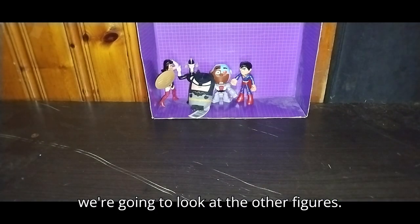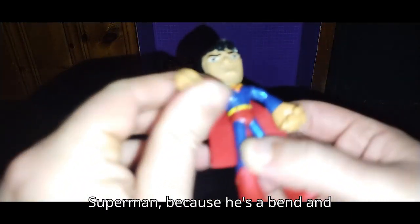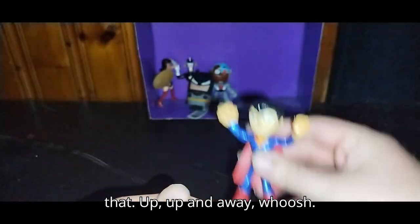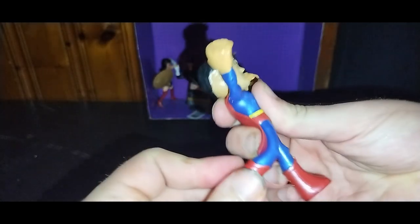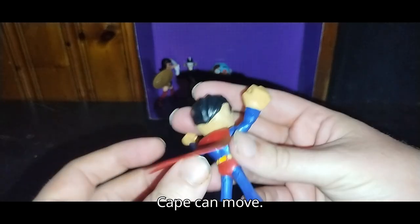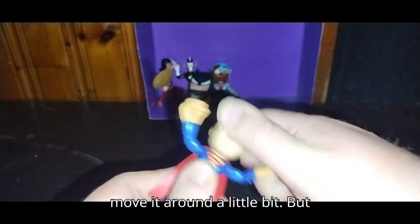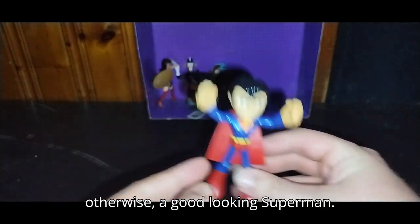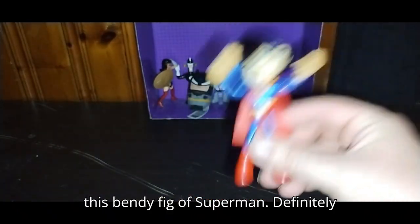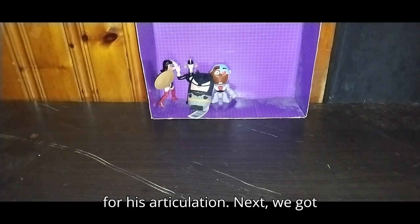We're going to look at the other figures. Next we've got this bend and flex Superman. Because he's a bend and flex, you can bend and flex him — up, up, and away! Legs can bend. I love these bendy figs. Cape can move. Head is not on a ball joint, but you can move it around a little bit. Otherwise a good looking Superman, really well sculpted and painted. I love this bendy fig of Superman. Definitely keeping him in my random DC collection.